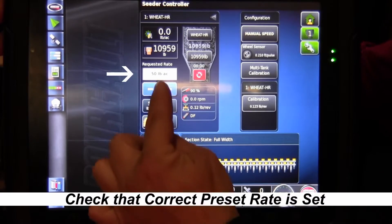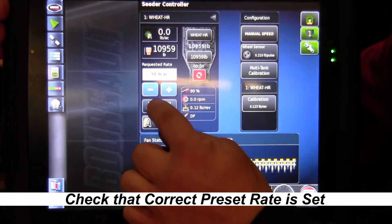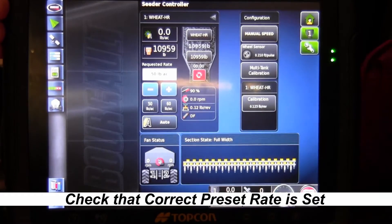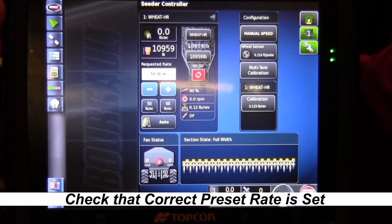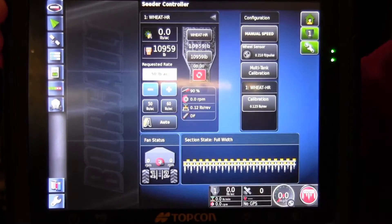Make sure that your preset rate 1 is in the requested rate box. If it's not, hit the preset rate 1 button to change it to that preset. Now we have our 50 pounds per acre set in the monitor under requested rate.